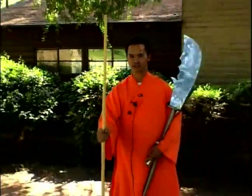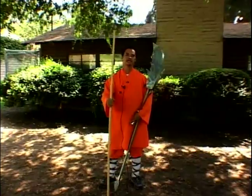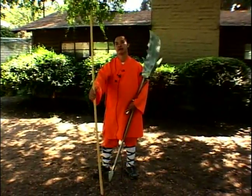Now I'm going to talk a little bit about the stick. The stick is one of the oldest forms of Shaolin because in the past, when people used to go to battles, they used to use martial art skills. The stick is the most common weapon because you could basically pick one up from anywhere you go.